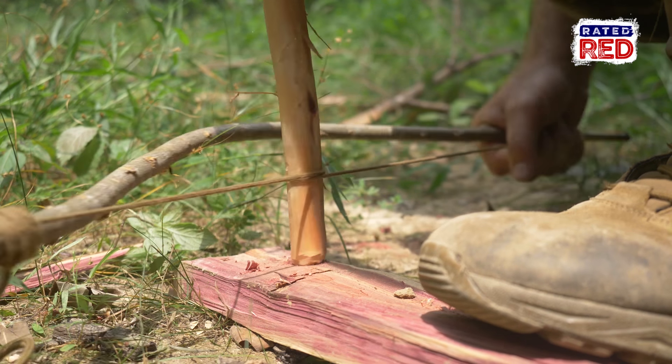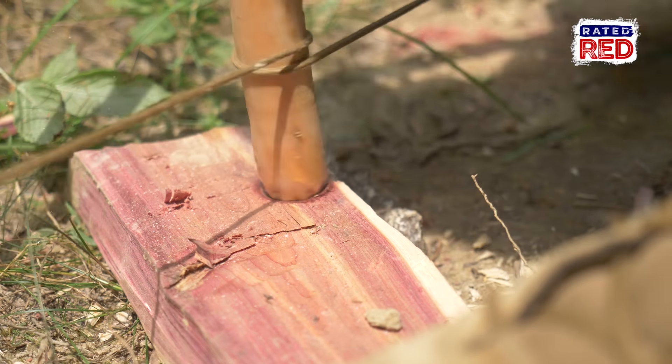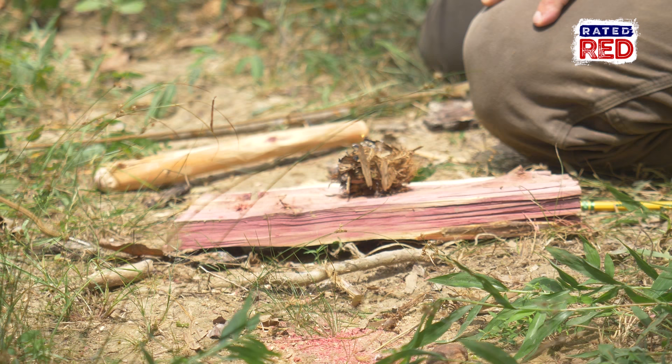My handhold was not working very well — I thought I had enough of a divot for the drill to stay on it, but it didn't, so I went out and found some more. This one has a nice clean divot inside of it. I think this is going to get us going.